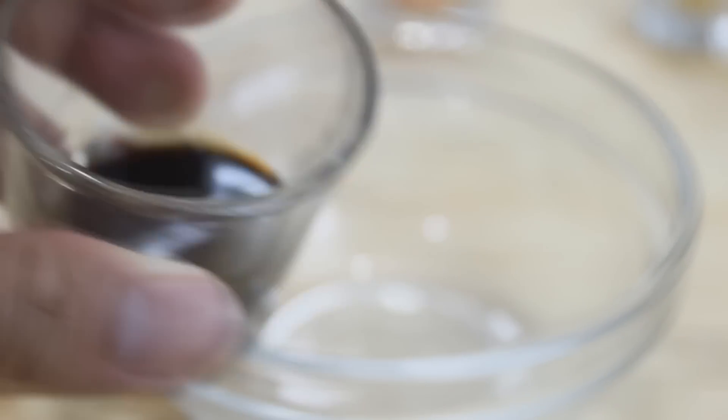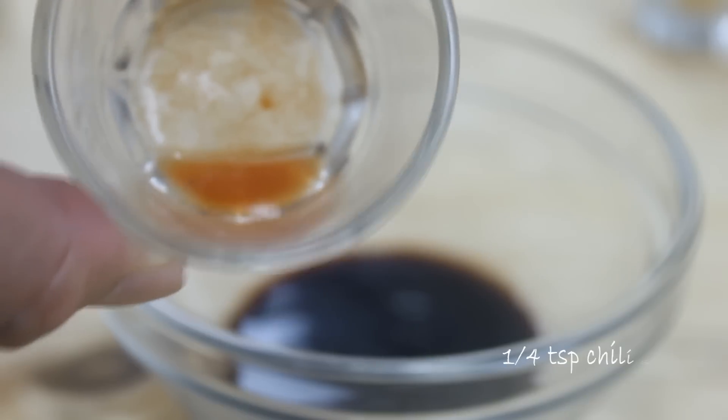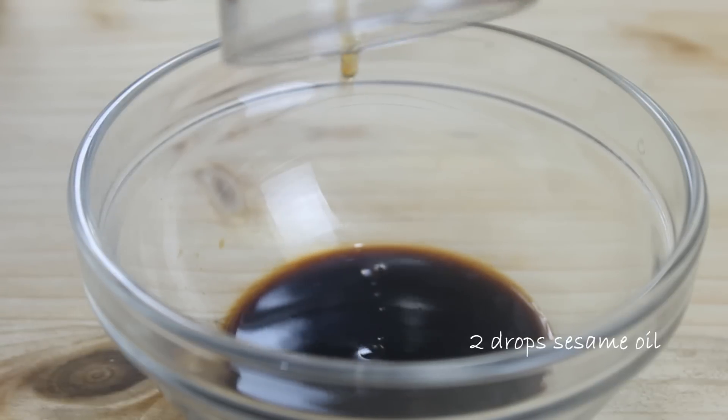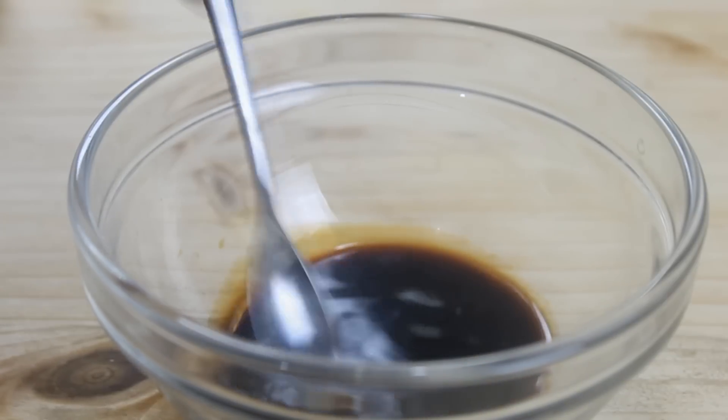While the shumai is steaming, we're gonna make our really simple but delicious sauce by combining three tablespoons of soy sauce with about a quarter teaspoon of chili sauce, just to give it that extra heat, and a couple of drops of sesame oil. You don't want too much of this because it's really, really strong. Give this a good mix until it's nicely combined and set it aside.